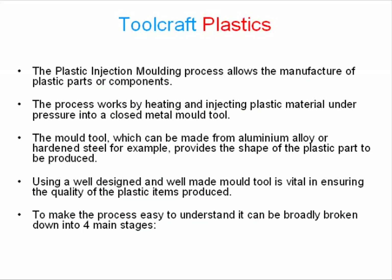The plastic injection molding process allows the manufacture of plastic parts or components. The process works by heating and injecting plastic material under pressure into a closed metal tool.